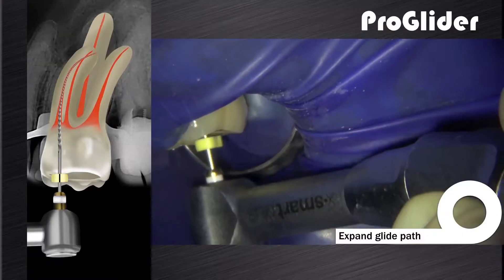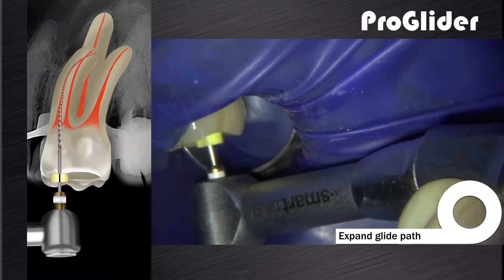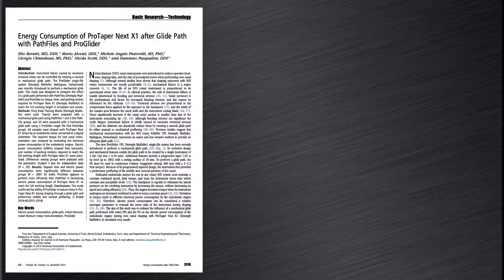In this video, we can see how to expand the reproducible microglide path with the ProGlider instrument, a single progressively tapered rotary instrument for glide path enlargement. It is important to note that most research studies favor first using the ProGlider instrument to expand the glide path before canal preparation with the ProTaper Next system.